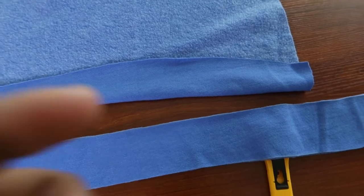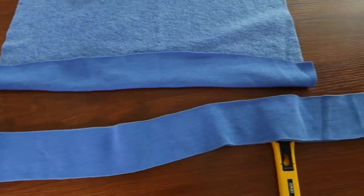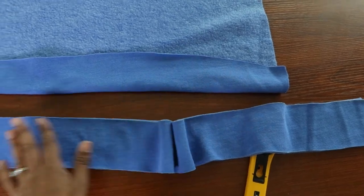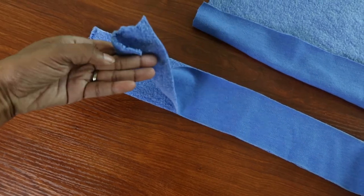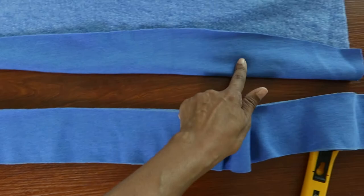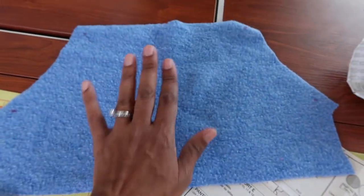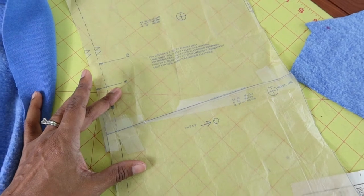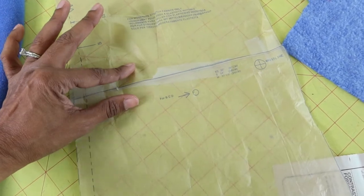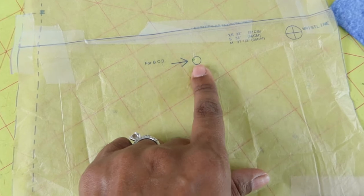The other change I want to make is to add a drawstring to the hem of the dress. So I cut two strips of fabric — they are about 36 inches long, roughly a yard, and they are three inches wide. I'm going to sew these together, turn them inside out, and then thread them through the bottom of the hem when I get to that point. This pattern also has a front pocket. After I cut everything out, I put the two pieces back together so I can mark the proper placement for the front pocket, which is indicated by the circles on the pattern.